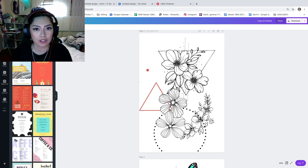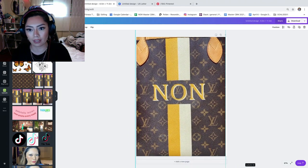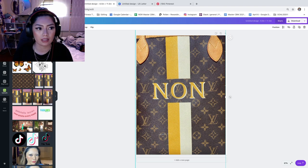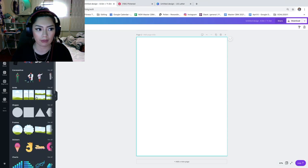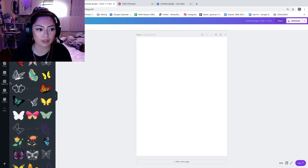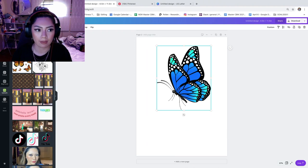I took a photo of the bag on my phone and airdropped it, then blew it up to match the paper size in Canva to use as a reference for placing elements. I use Canva Pro, but you don't need the paid version — Photoshop or any similar tool works. Canva is just user-friendly. In the elements tab, search for butterflies or flowers, or upload your own PNG or JPEG images to get a crisp result, which is what I did.